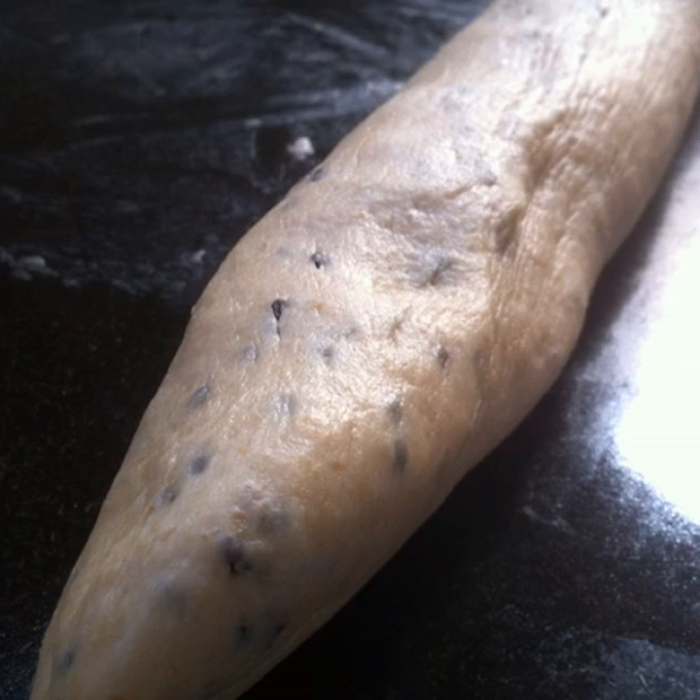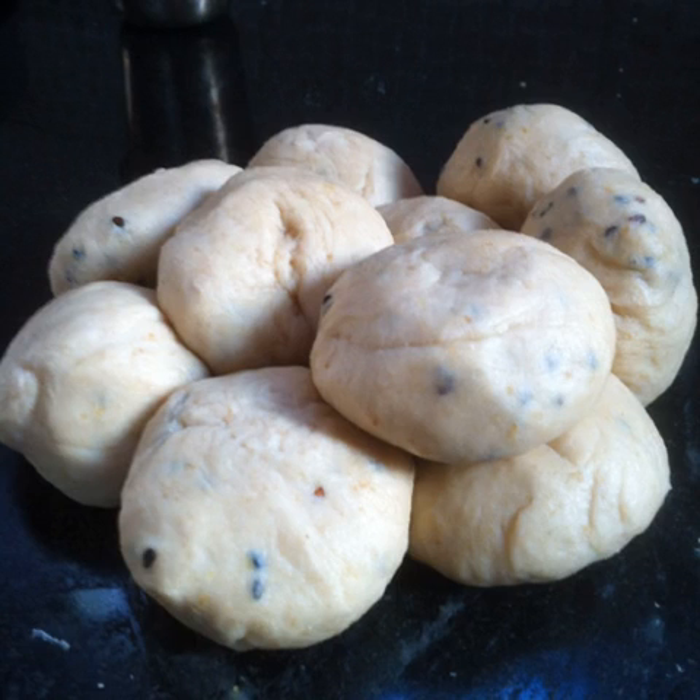For the sesame knots I have kneaded in a handful of black sesame seeds into the dough. I have divided the dough into 10 fairly equally sized balls.